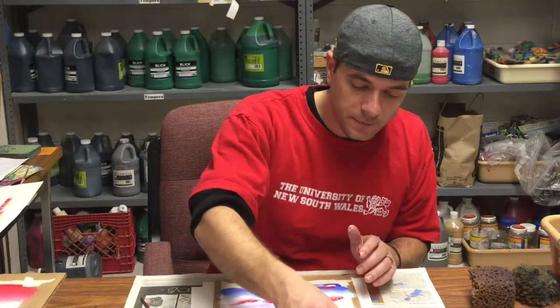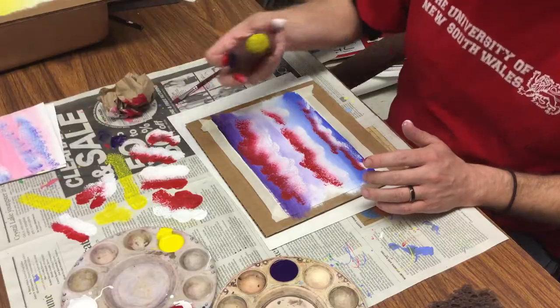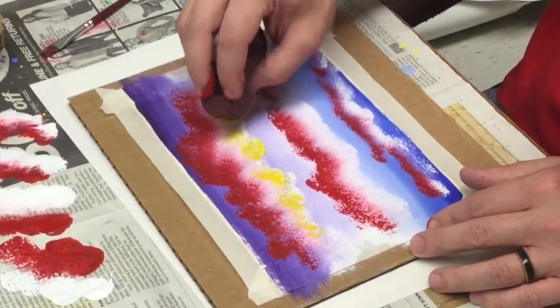I'm going to dunk down into the yellow, get that yellow off the sponge, and begin to add little highlights of yellow into the clouds.